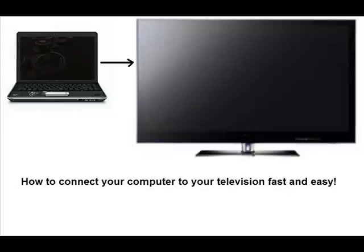In this tutorial I'm going to show you how to connect your computer to your television fast and easy. Now what's great about the new plasma flat screen televisions is that in the rear of the television or on the side, they have a VGA port which looks just like this.